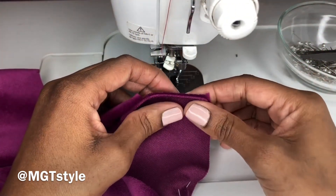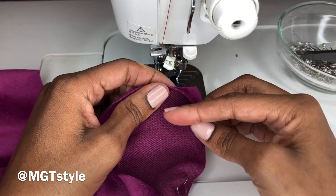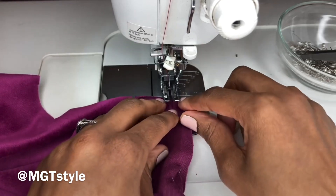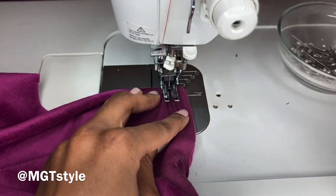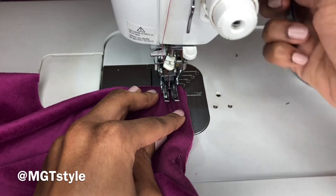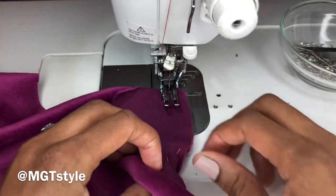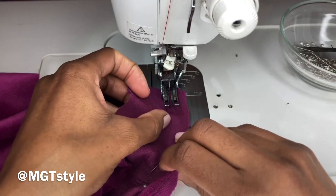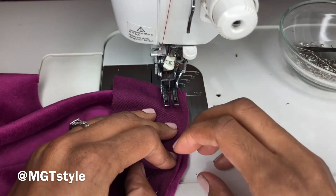We're at the sewing station now and we're going to attach the front sleeve to the front bodice armhole. We're going to place it evenly under the needle at five-eighths of an inch — there should be an indicator on your sewing machine. We're going to take our time because we're going to sew around this curve. Let's get started.